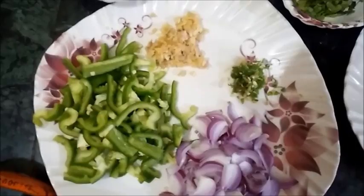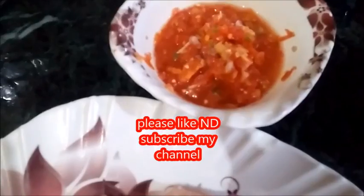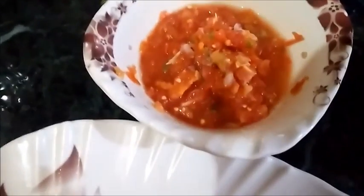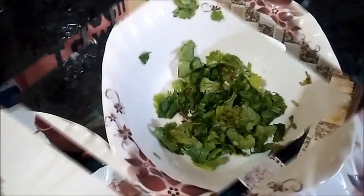I also have paste of two chilies, sliced onions, tomato puree of two small sized tomatoes, paste of one big onion, and some coriander leaves.